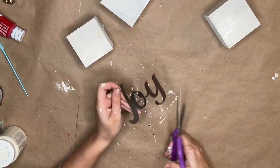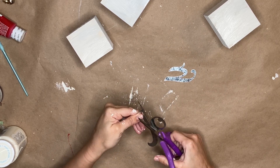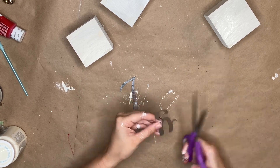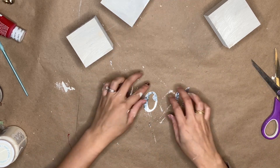While those were drying, I'm taking this metal Joy sign — this is from the Dollar Tree, they come in a pack of three. And I want them to be separate, so I start by going in where the cursive is and I just start cutting them so they look like individual words.